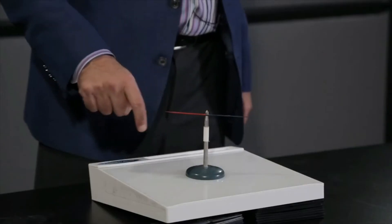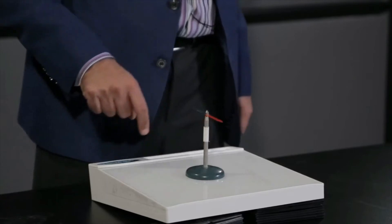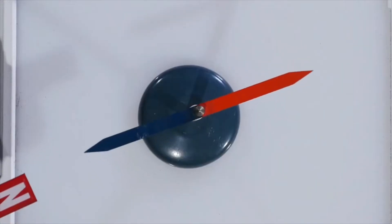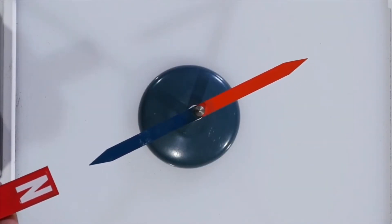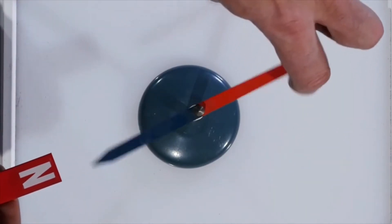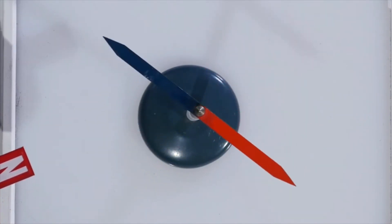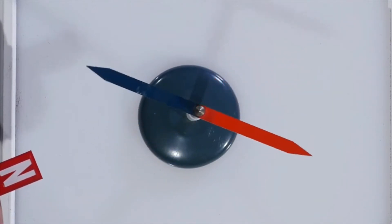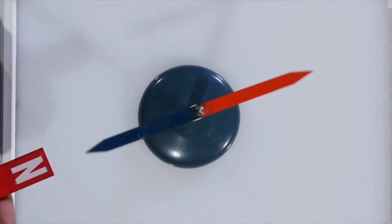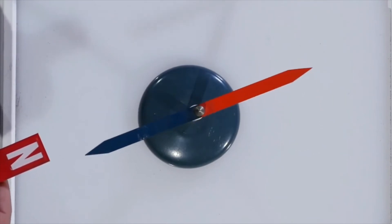It is not strongly magnetized enough to feel the magnetic field of the earth, but I have a bar magnet here. When I bring the north pole of the bar magnet near the compass needle, you see that the south pole of the compass needle points at the north pole of the bar magnet. If I misalign it, you see how the compass needle feels a torque which tries to line it up with the magnetic field. Because there is some friction in the bearing, the oscillations are damping out — and there it is, pointing at the north pole.